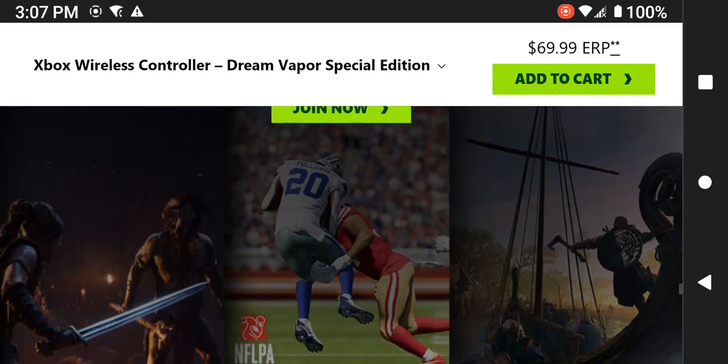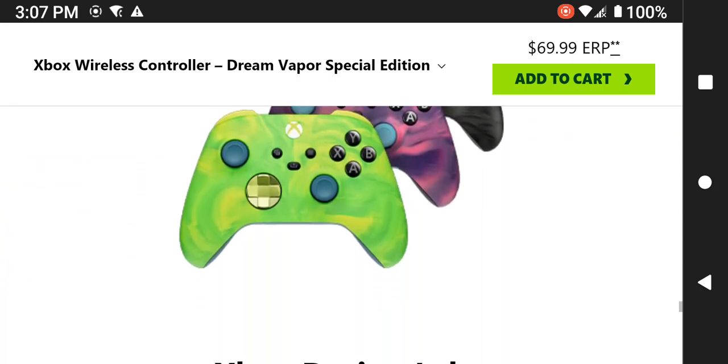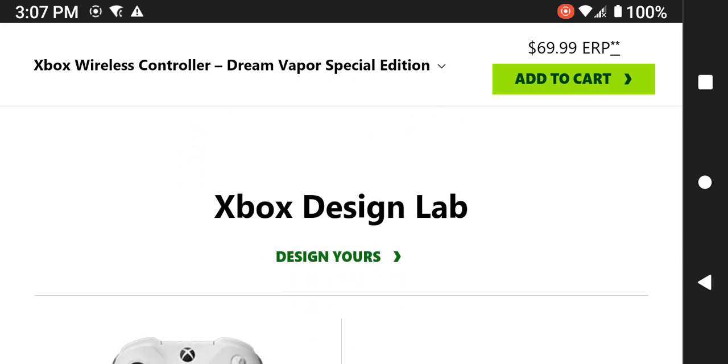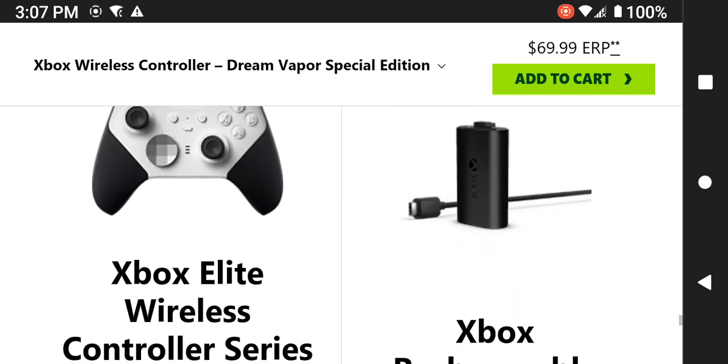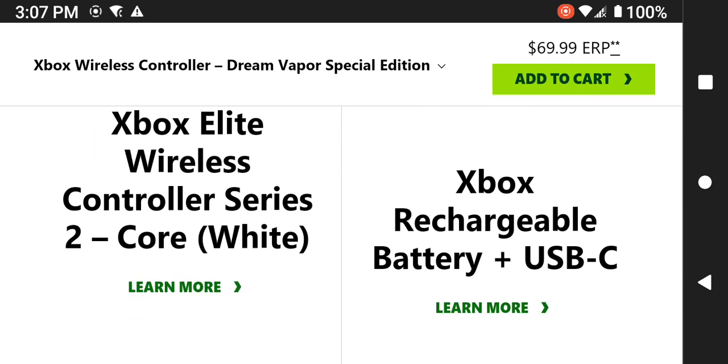Additional accessories are available at extra cost, including the Xbox Design Lab, the Xbox Elite Wireless Controller Series, and an Xbox rechargeable battery plus a USB-C cable.